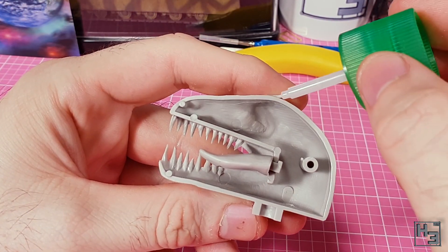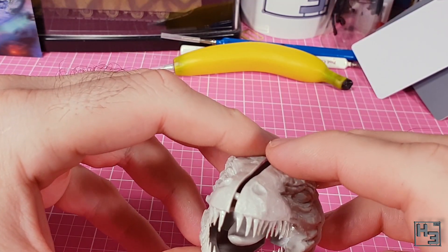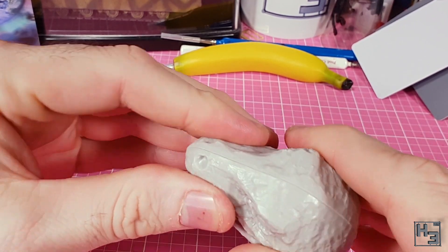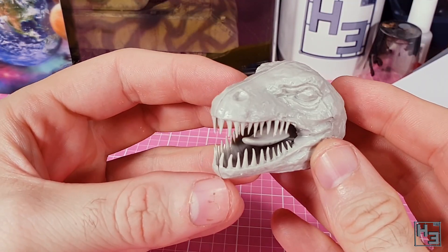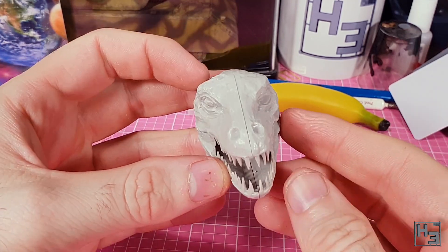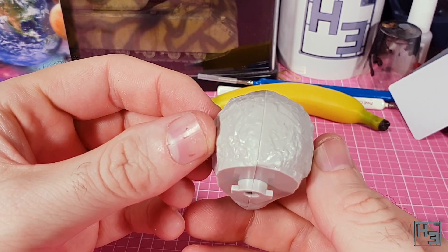I then put the two halves of the head together. This is very easy, definitely helped by the guide pins. I apply pressure to try and deal with the gaps, but unfortunately it wasn't super effective. The gap is pretty prominent all the way around the head, which obviously doesn't look great, but that's what putty is for — we'll get to that later. There's not really much point doing it now when there are most likely going to be lots more gaps to come.